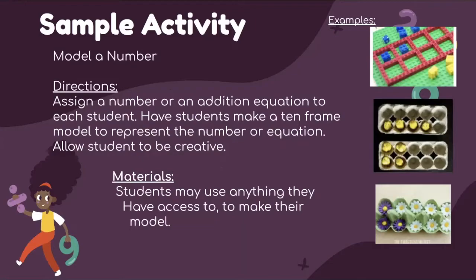A sample activity for the semi-concrete phase is 'Model a Number.' You assign a number or an addition equation to each student, have them make a 10-frame to represent it, and allow them to be creative. Examples shown include Legos, egg cartons with egg figurines, and flowers. Students may use anything they have access to, including drawing.